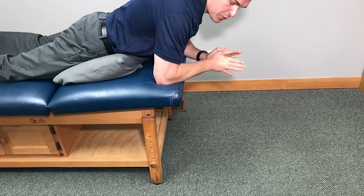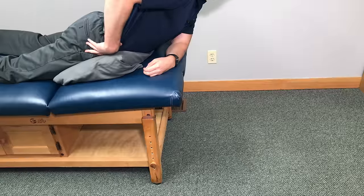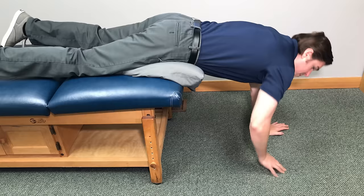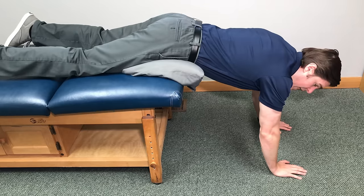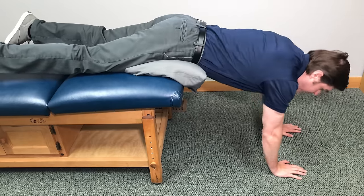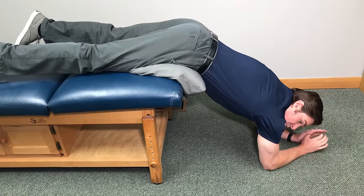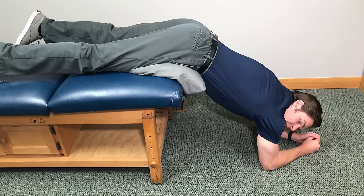This next spinal decompression exercise for a bulging disc in the lower back you're going to want to do at the edge of a bed. When you start off, put a pillow underneath your hips and pelvis for a little bit more comfort. Go towards the edge of the bed until only your hips and pelvis are on it, but the lower back is hanging off. We're going to use gravity to create a pivoting point into the lower back to cause some traction into those spinal discs. You're going to feel a really good amount of traction into the lumbar spine as those spinal discs slowly start to open up.